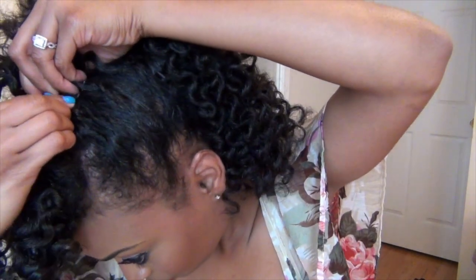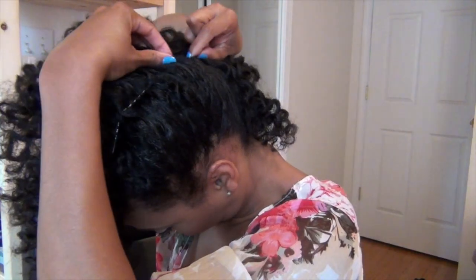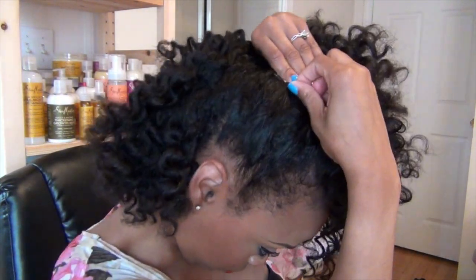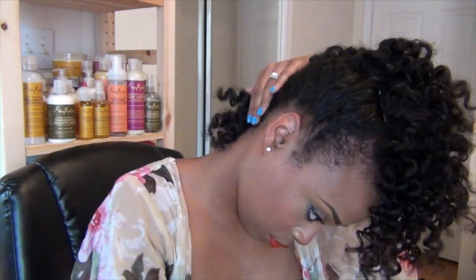Next I'm going to pull all the curls forward and bobby pin them in a mohawk. This is actually a hairstyle that's ideal for shorter hair, but longer hair can pull it off too. I only used about 10 bobby pins and this only took me about a few minutes. Now I can't tell you how long it's going to take before you stop playing with your curls.